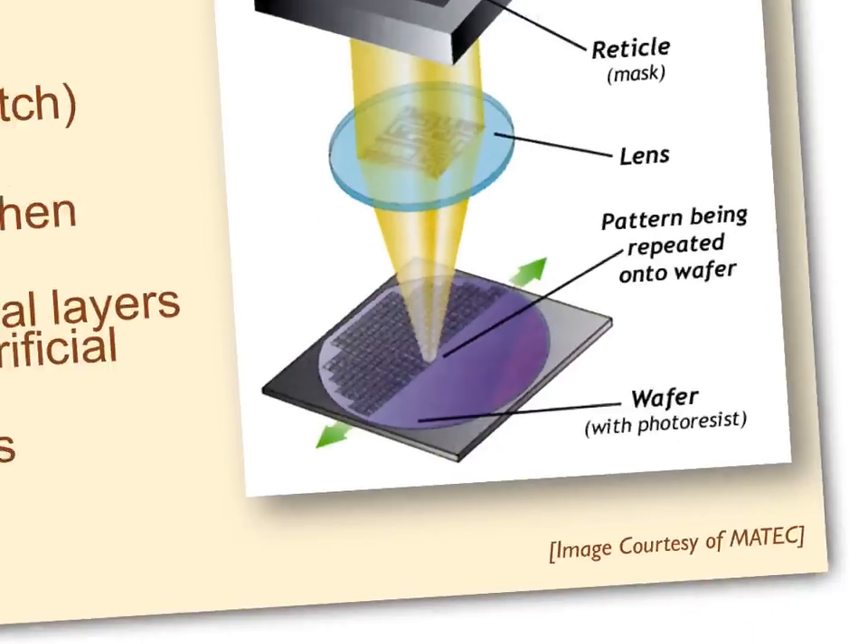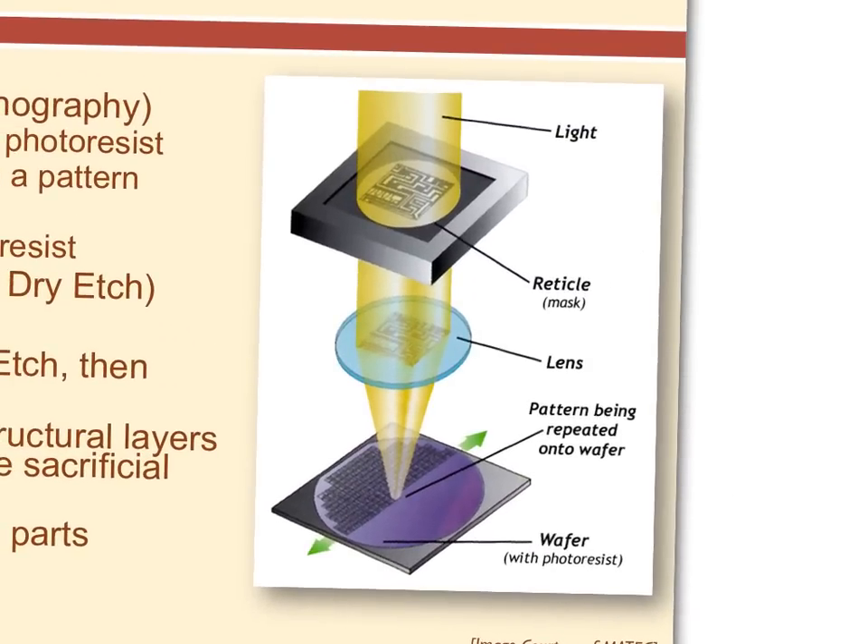The photoresist is sensitive to light — where the light hits, it gets dissolved away. That's for positive photoresist, which is about 99% of what we use. There are chemistries that do the opposite — called negative photoresist — where the light causes the photoresist to harden and remain, and everything else washes away.